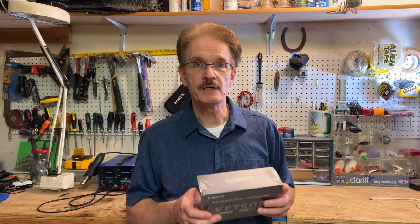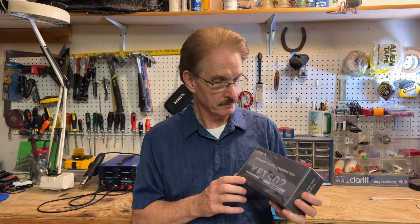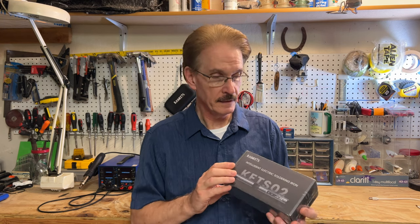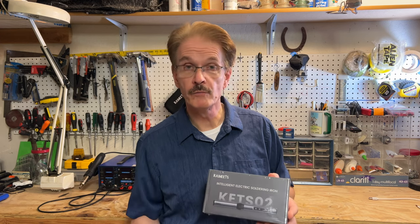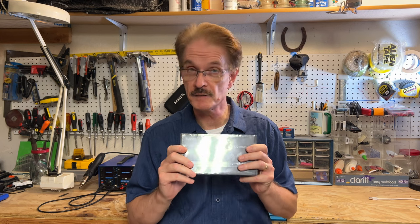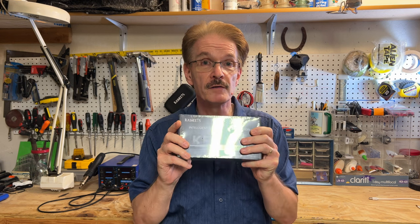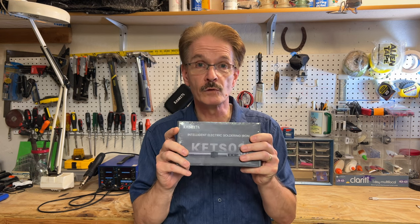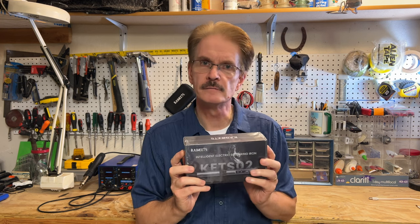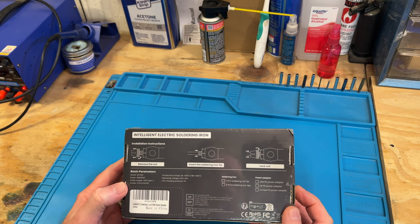Kaiweets reached out to me asking if I'd be interested in this product, and I told them to send me one and I'd be happy to do a review. It's somewhat of a paid promotional review because they did send me the product, but I told them I would give a fair and unbiased opinion. I use a soldering station, so I'll be curious to see how this little portable soldering iron works.